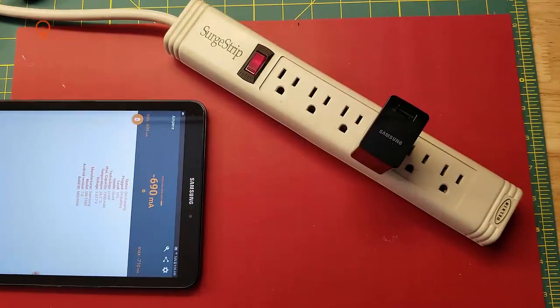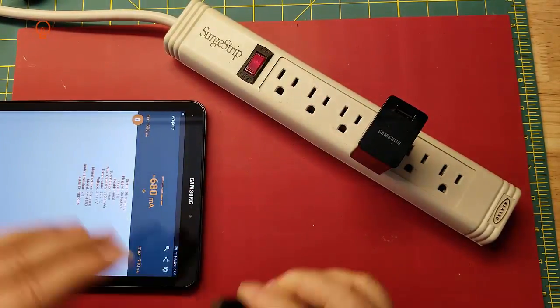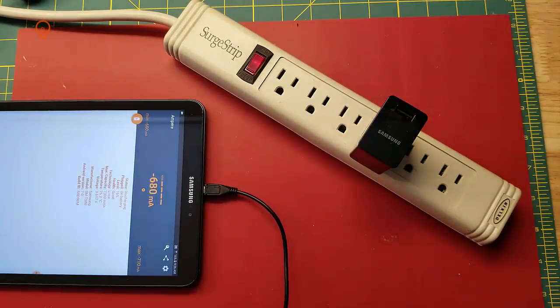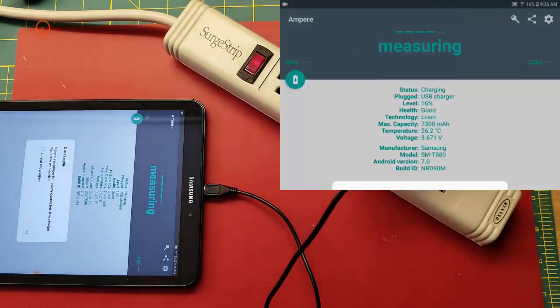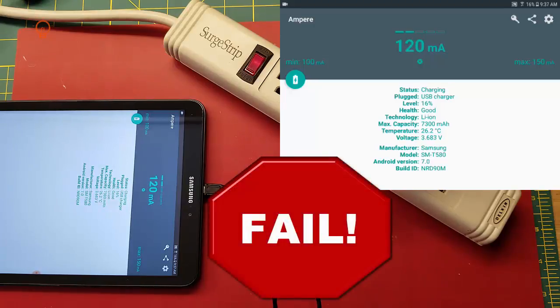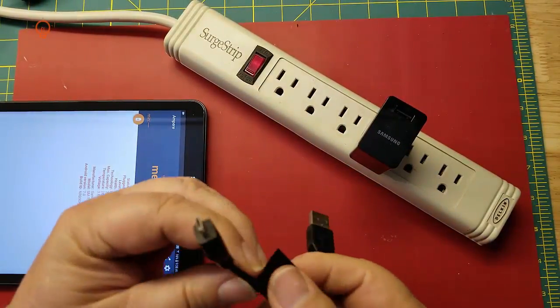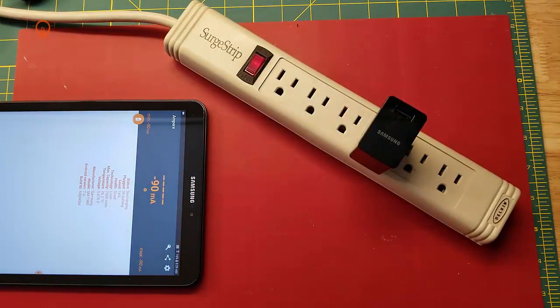Test all your chargers with your best cable — that'll make it easy to tell the good chargers from the bad ones. Now we're going to test some USB cables using our best charger. We know this charger can do close to 1300 milliamps with this particular tablet. As you can see, this is a terrible cable — even with the OEM charger, it would take ten times as long to charge this device. If you're going to keep it, at least mark it so you know not to use it for charging.